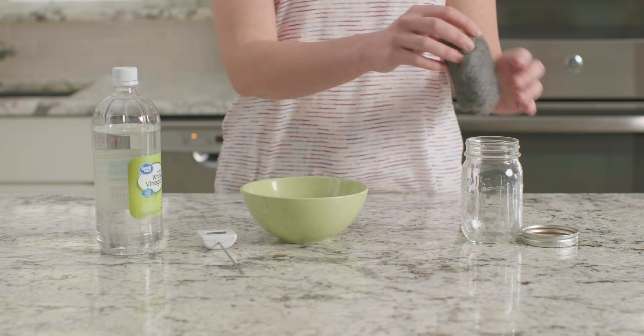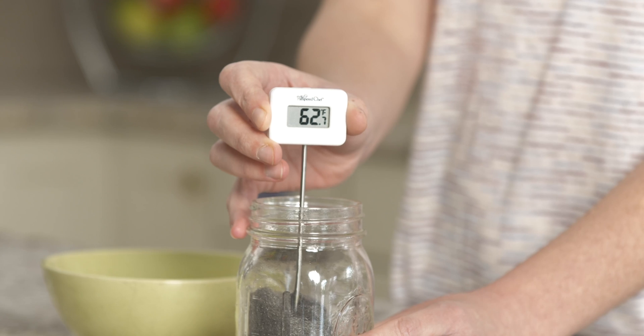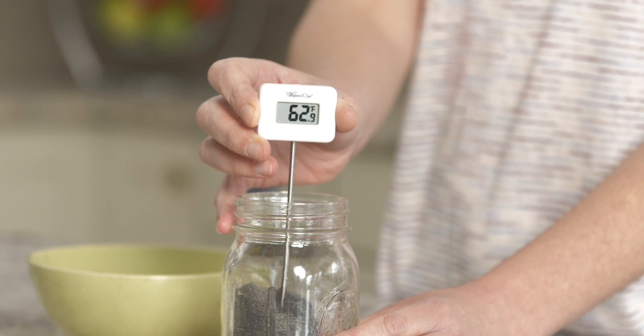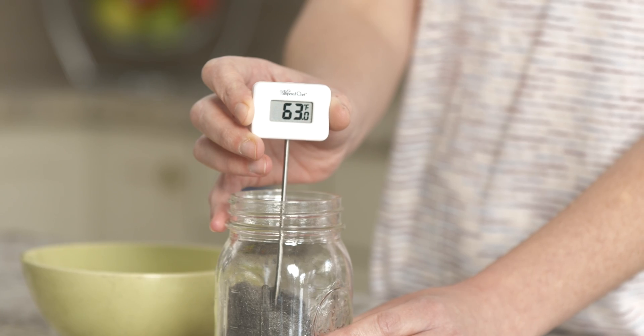Let's get started by placing our steel wool pad at the bottom of our jar. I'm going to put our thermometer in the jar so that the end is resting in the center of the steel wool. What is the temperature of our steel wool right now? It's 63 degrees. Remember that temperature — we will need it later.